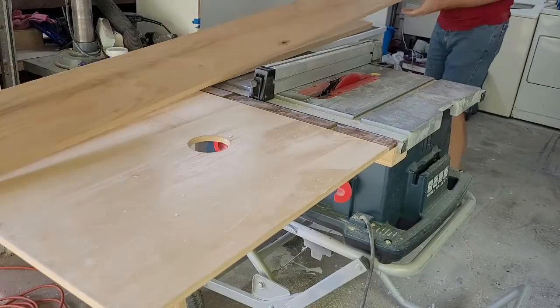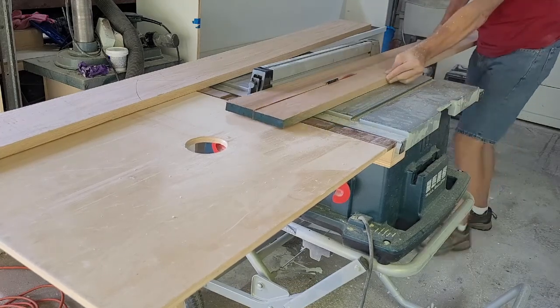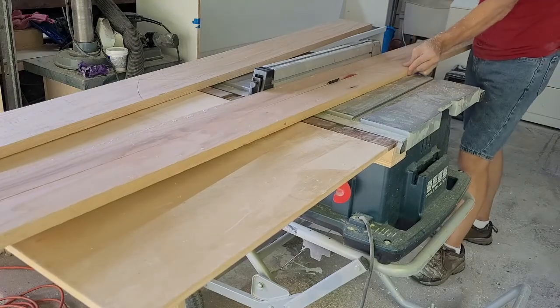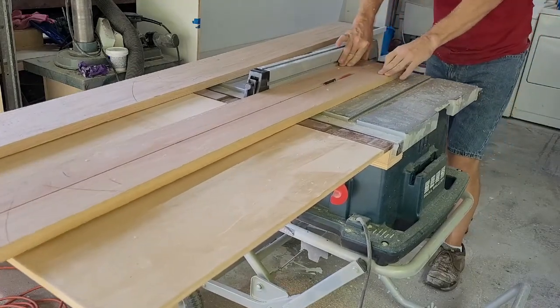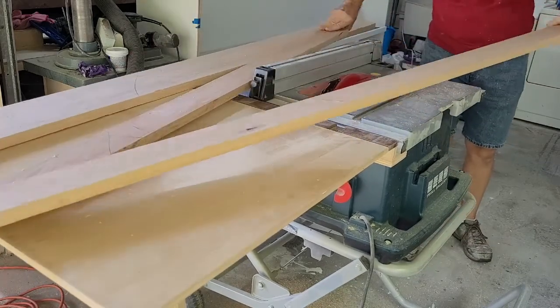With the base complete, it's time to start on the top. The top of this bar has three main components: a top, a subtop, and molding. Here I'm ripping the stock to assemble the subtop. I started with two pieces of red oak and marked each face with triangles so I could do some registration magic later.